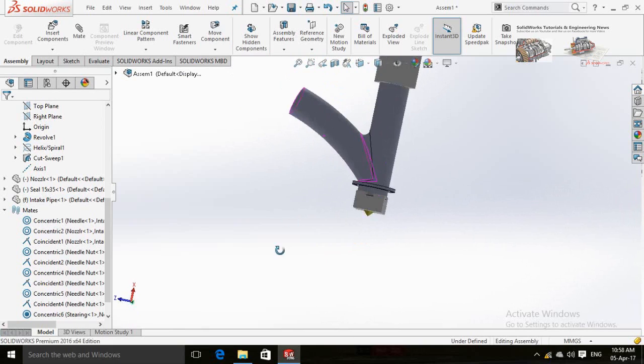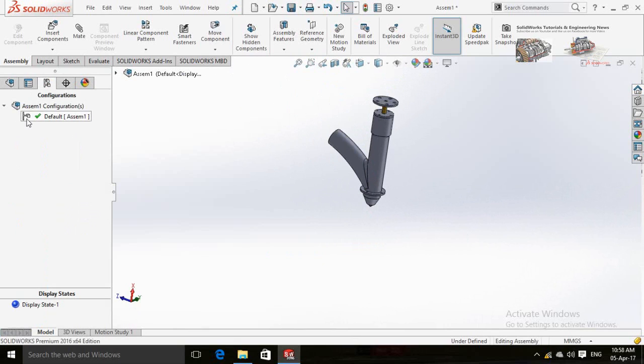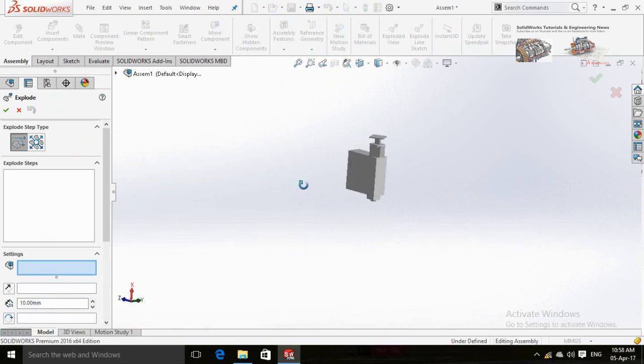To make an exploded view of the assembly, click on Configuration Manager and then right-click on Default and select New Exploded View. Drag the parts one by one.